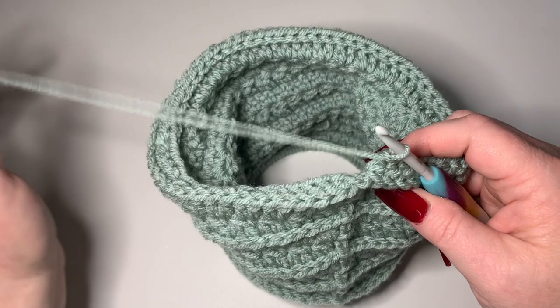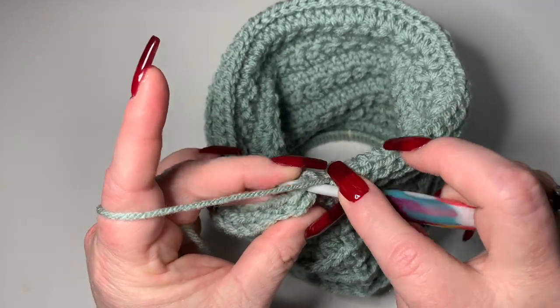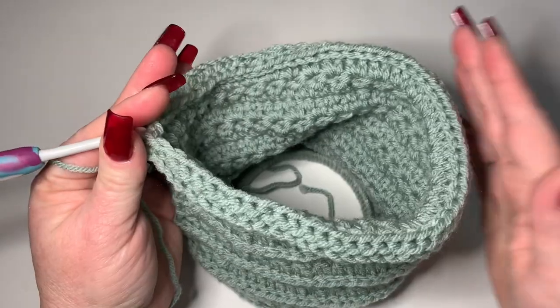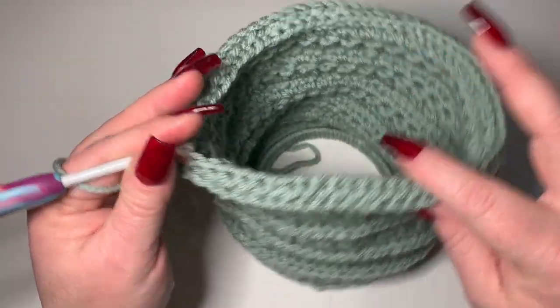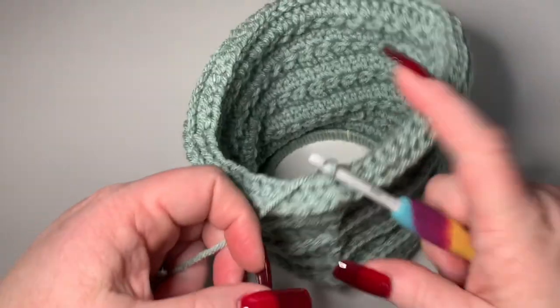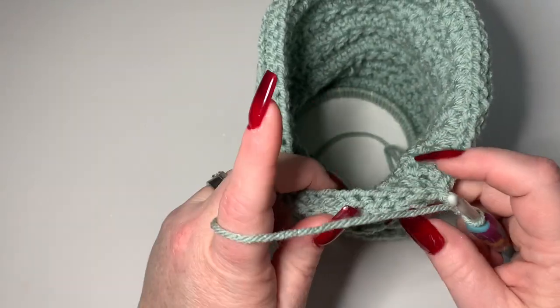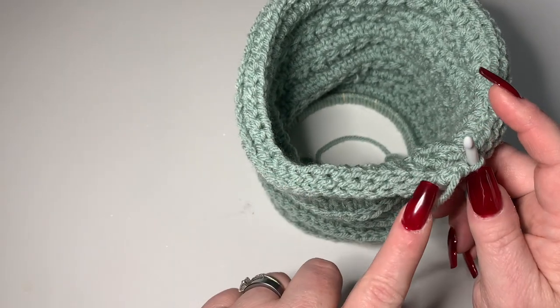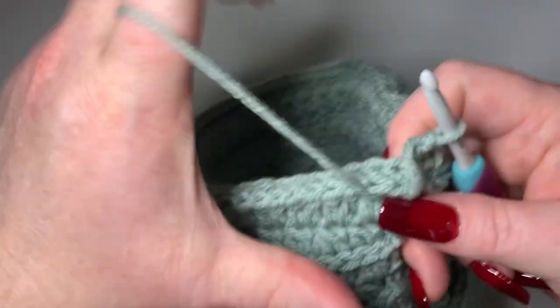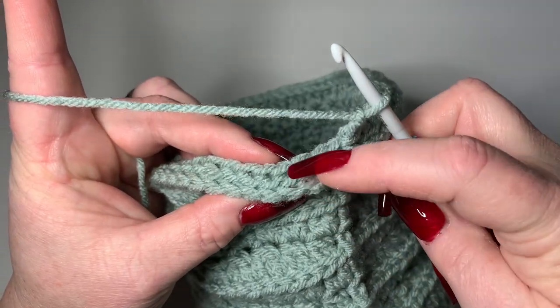After the back post single crochets all the way around, slip stitch to your first single crochet, not the chain of one. It's going to flail out a little - that's normal. We're going to do a round of decreases now and that will pull everything back together. Because we did that row of back post single crochets it's going to fold in even more to make the end of the lantern.